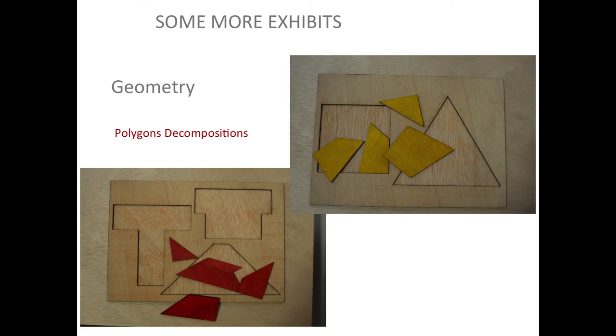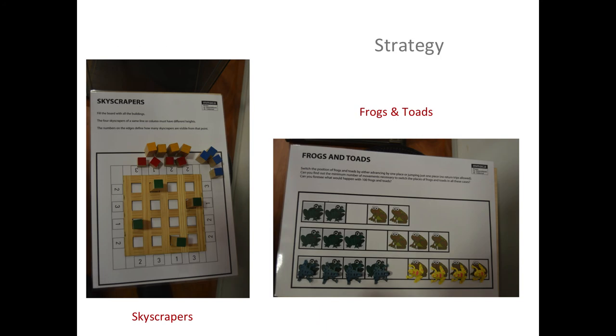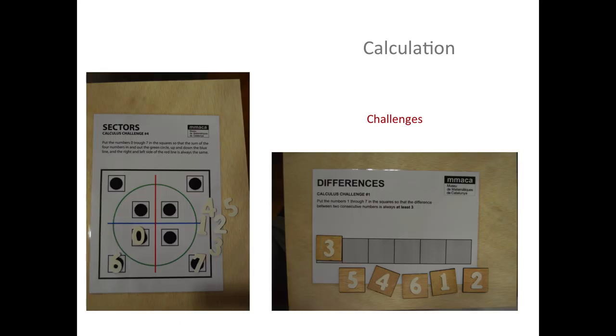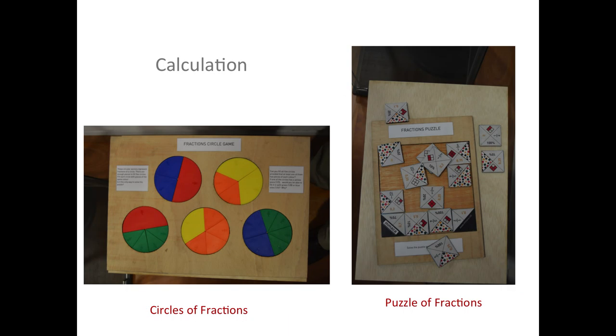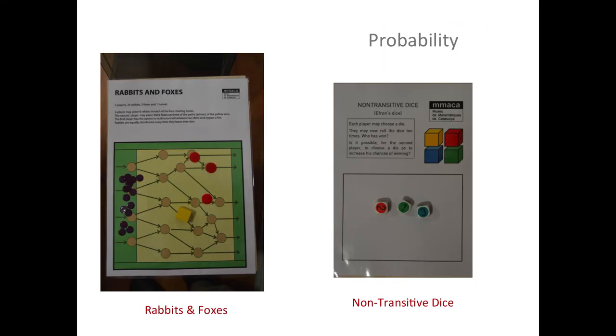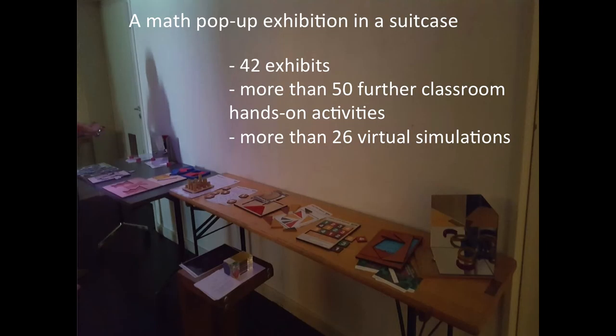There are things you can see in the back that we have displayed in the exhibition hall. You'll see our different areas of mathematics: calculation, geometry, strategy. There are things you have seen, things you maybe haven't seen — some original, some adapted from the Mathematik of Giessen, always present in our mind, and quite original adaptations of other things. In the back there are 42 exhibits, more than 50 classroom hands-on activities, and more than 26 virtual simulations — soon to be doubled, I suppose. That's the beginning of a project, of a collaboration. It's an open project. Thank you.